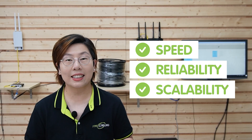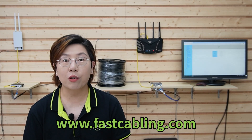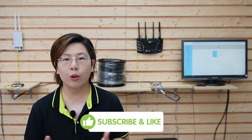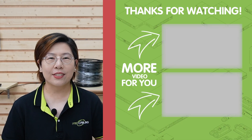So to wrap things up, this 10G media converter kit is a perfect fit for environments where speed, reliability, and scalability are essential. These kits will keep you ahead of the curve, so you'll get high-speed performance and cost-saving benefits that will have you wondering why you didn't upgrade sooner. Thank you very much for joining us at FastCabling. Be sure to subscribe for more tech tips, and don't forget that we're here for your free tech consultation. I'll see you in our next video.